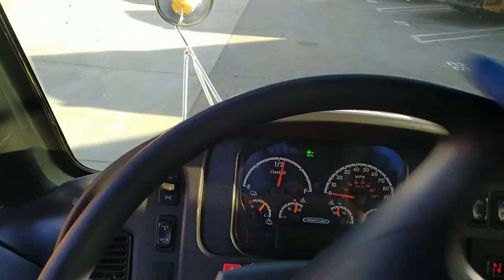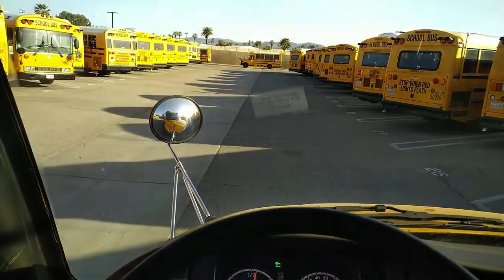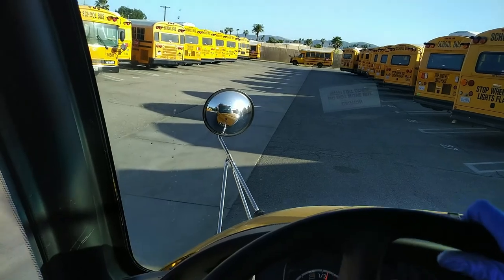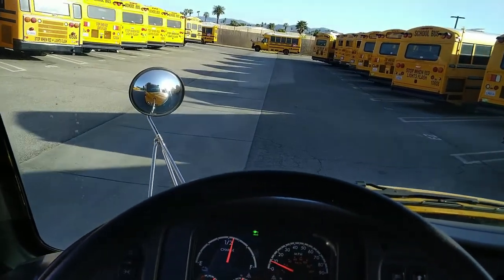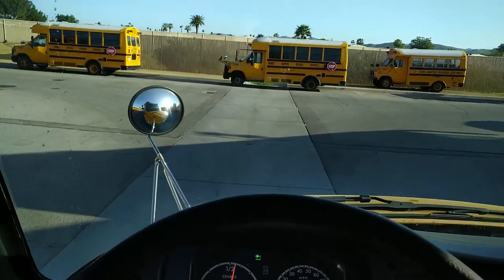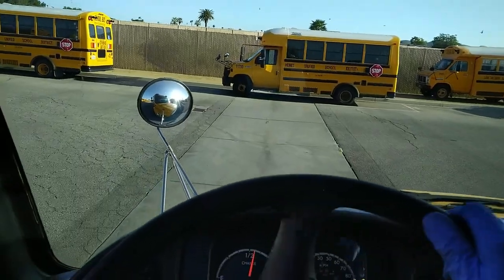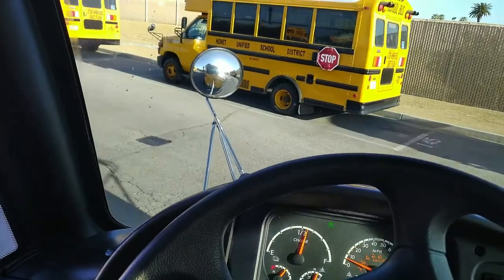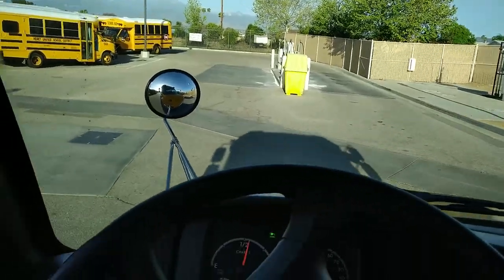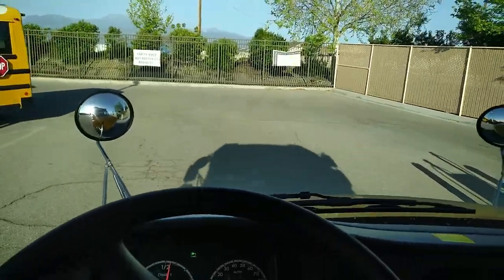This doesn't have creep mode — you just let off and then you have to accelerate a little. It does have a little bit of regen, which is nice, and definitely when you step on the brake it adds more regen. The motor reminds me of the GM EV1 — I remember seeing videos — it kind of has that little bit of a high-pitched warning noise. It's neat to be able to hear the motor.